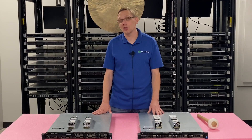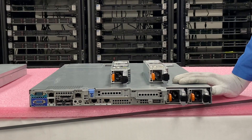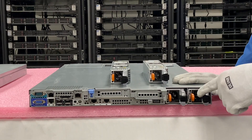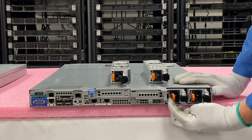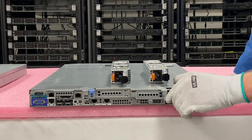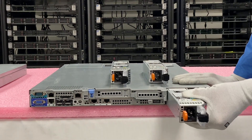So what we'll show you right now is how to actually install the hot swap, which is going to be super easy because it's hot swap. Let's say we had a failed power supply and we wanted to replace it — let's say this one went bad right here. You're going to push this orange button in and then you're going to pull this out. It's just a real simple push this in, pull this out and it'll just slide out nice and easy.